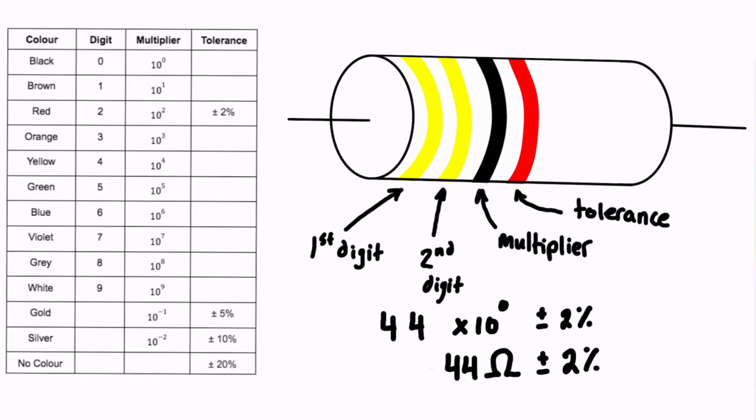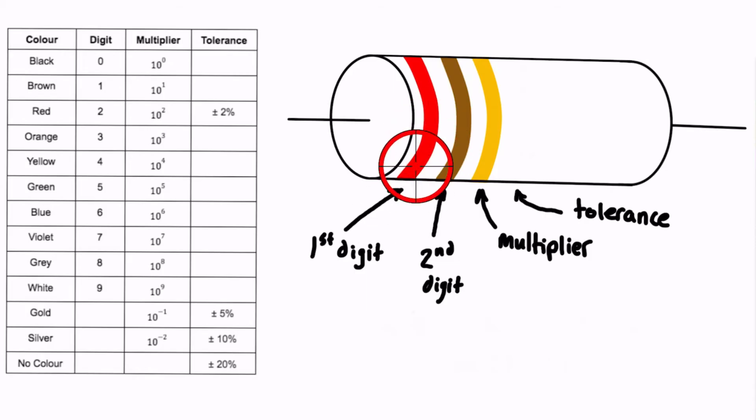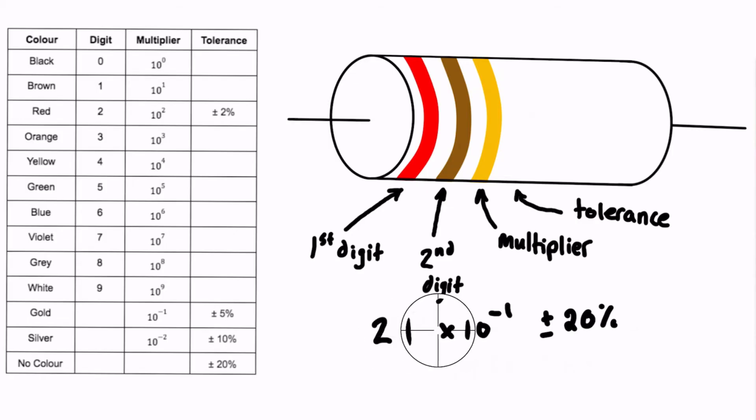Let's try another example with three bands. The first band is red — that's digit 2. The second band is brown — that's digit 1. The multiplier is gold, which is 10 to the minus 1. There's no fourth band, so we look at our table and see that no color means a tolerance of plus or minus 20%. So 21 times 10 to the minus 1 equals 2.1 ohms, plus or minus 20%.